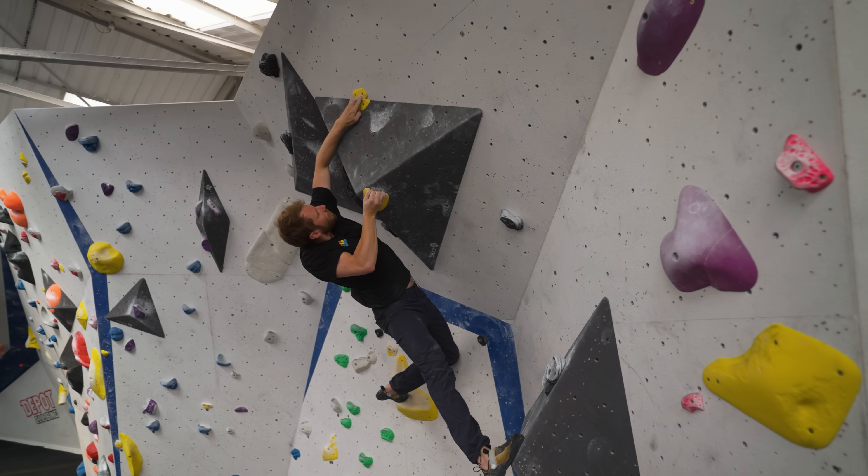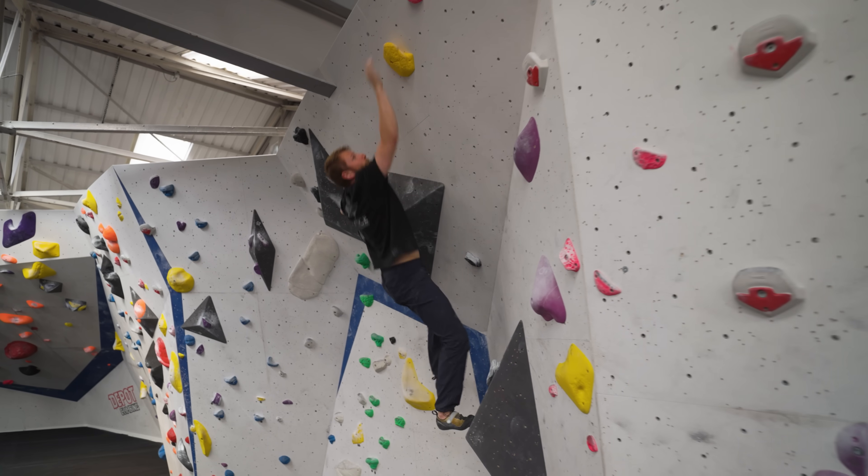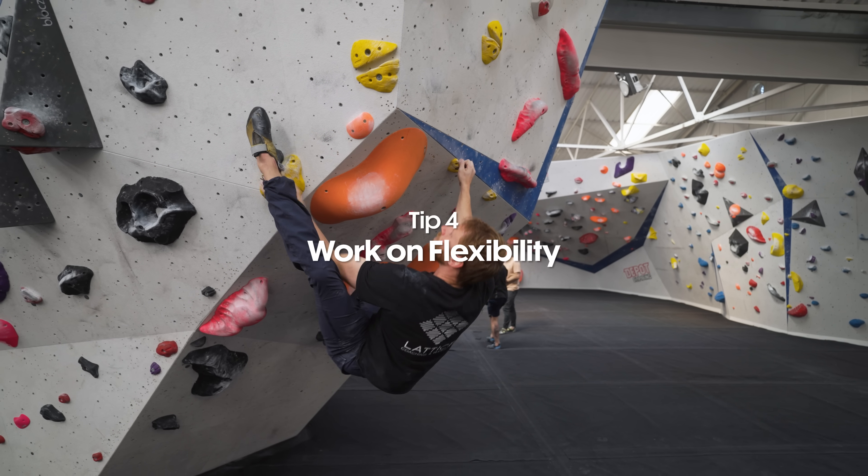In contrast to moving to a hold slowly to get a good grip, you're also going to find yourself in situations where you're on really small holds moving to a big hold. In this case, what we're going to try and do is move quite dynamically to the big hold so that we don't have to apply a lot of force or spend a lot of time on the small hold. This generally works when you've also got quite good footholds, so you generate as much of the movement from your lower body and use as little of your upper body and fingers as possible.